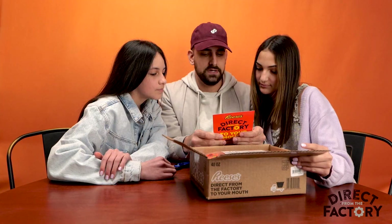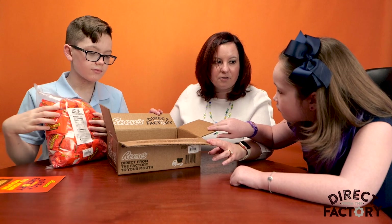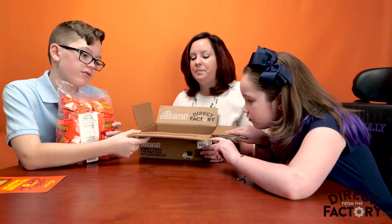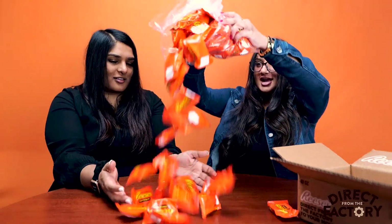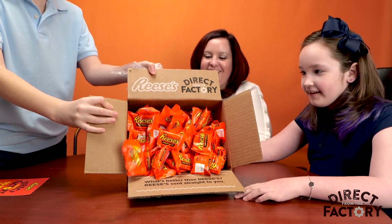Direct from the factory. Oh! It's from the plant manager. Really cool. Direct from the factory Reese's Peanut Butter Cups. These come straight from the plant. What's better than Reese's? Reese's straight to you. I'm opening these. So many Reese's Peanut Butter Cups — they smell really good. It's like a rainbow of Reese's.